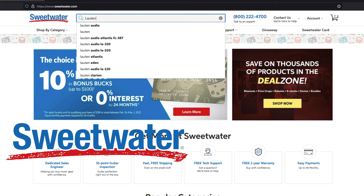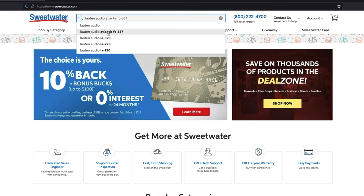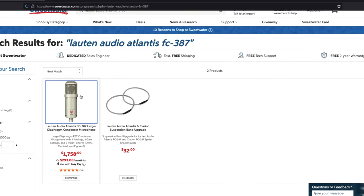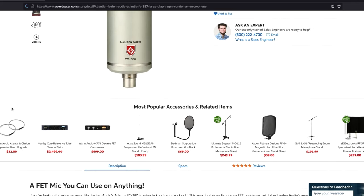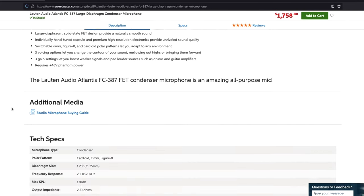But before we get started, we would like to thank today's sponsor, Sweetwater Sound. For those of you who don't know, Sweetwater Sound is the largest music retailer in the United States with over 40,000 pieces of gear to choose from. So if you are a vocalist, a producer, a DJ, a singer-songwriter, a film composer, a podcaster, a filmmaker, a content creator — they have something for you on there. Be sure to check out Sweetwater Sound below. Also, if you order anything from Sweetwater Sound, you are assigned a sales engineer.